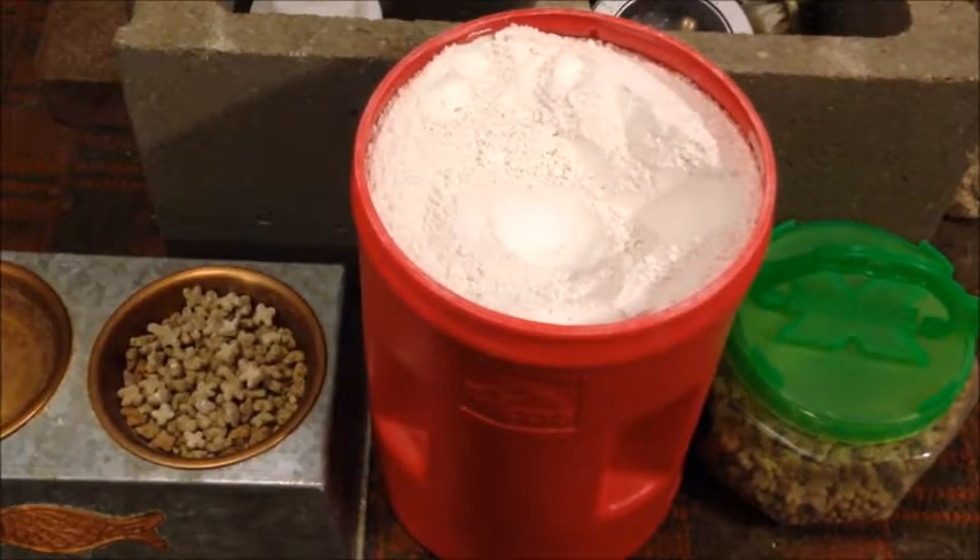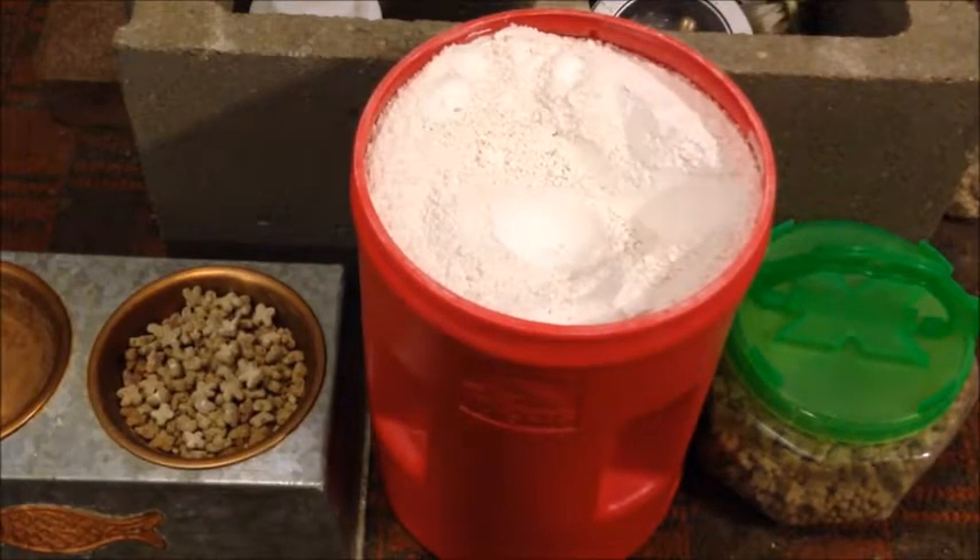By the way, make sure to get food grade diatomaceous earth instead of industrial or pool grade. She's a little nervous because I'm not paying attention to her, but you'll want to use the food grade stuff. And obviously I'm not a veterinarian, I'm not a biologist — just a quick disclaimer — do your own research, but I'm just showing you how I do it.